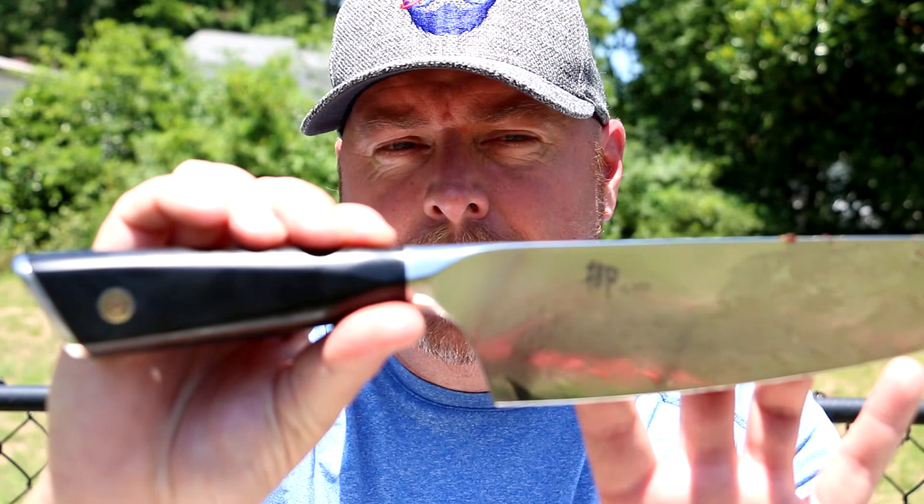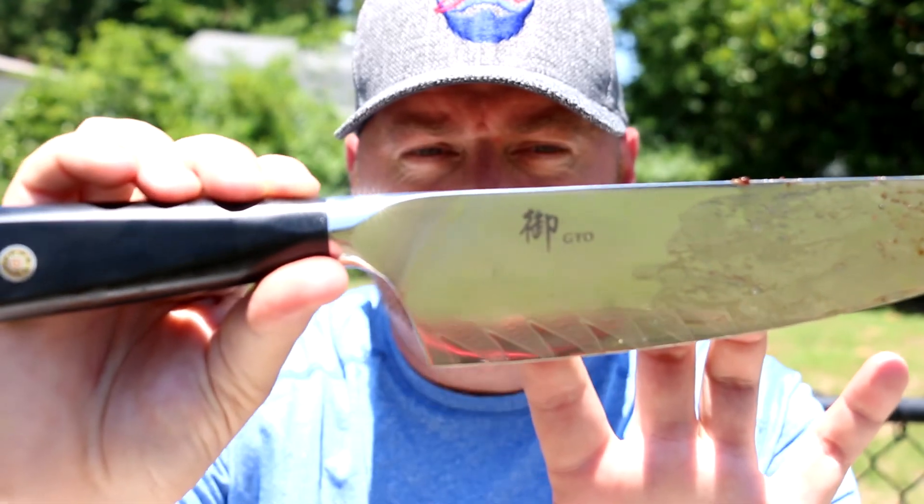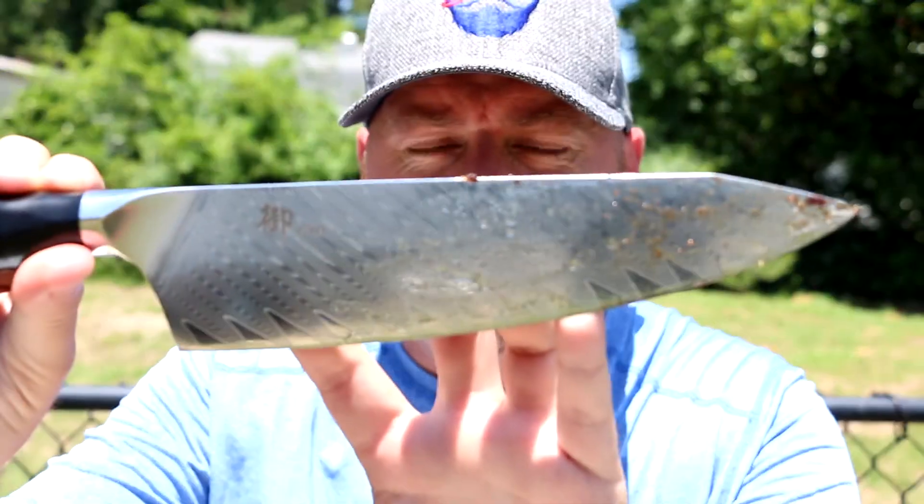Holy Grail Steak Company, you guys are doing it right for sure — check them out. The information for everything I used today is in the show more section below. The Pit Barrel Cooker runs at around 275 here — it took right about an hour, maybe an hour and five minutes to get to that medium. A lot of people like medium rare, but I'm more of a medium guy. Perfectly cooked, beautiful piece of steak. One thing I forgot to mention is this new knife I got — it's by Shanzu, their GYO series, Damascus steel. It's a beautiful knife, feels great in the hand, super sharp — check them out as well.